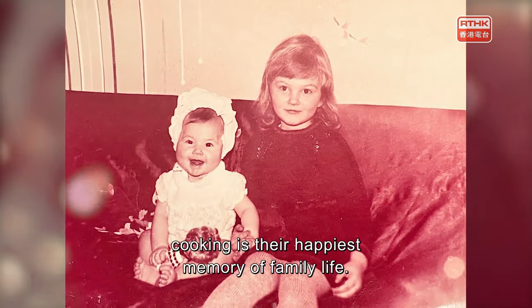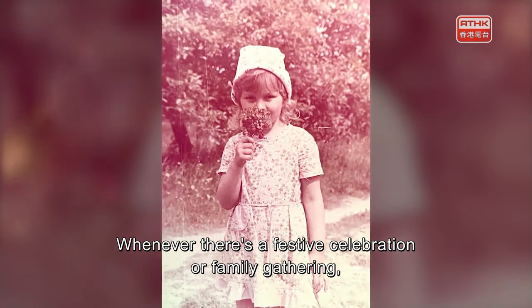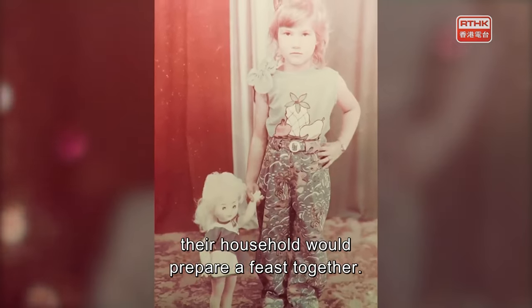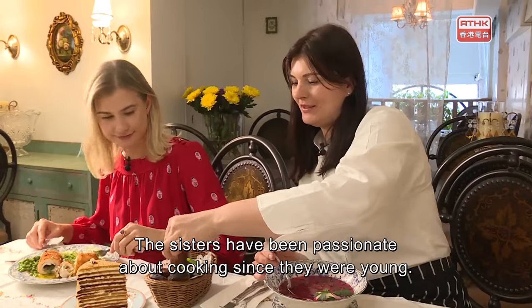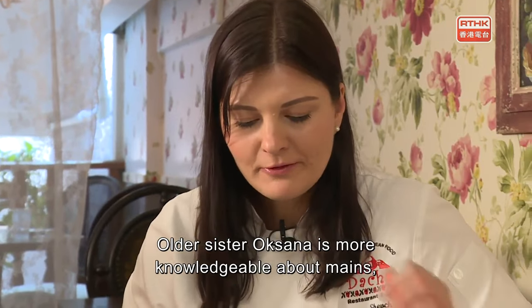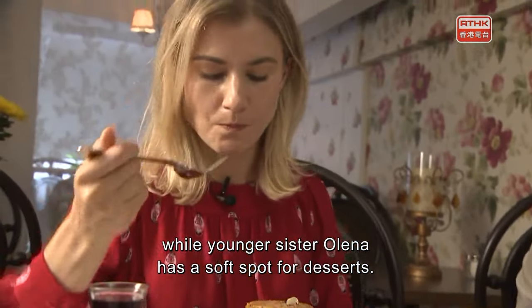To the sisters, cooking is their happiest memory of family life. Whenever there's a festive celebration or family gathering, their household would prepare a feast together — even the children would help wrap dumplings and mix salads. The sisters have been passionate about cooking since they were young. Older sister Oksana is more knowledgeable about mains, while younger sister Olena has a soft spot for desserts.